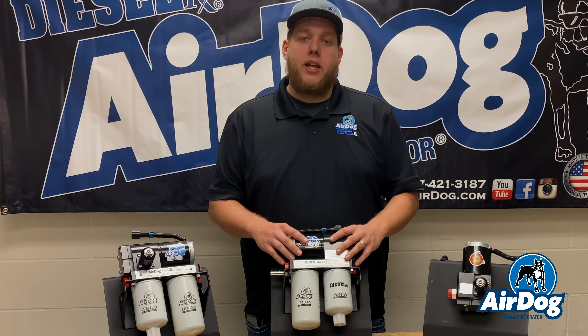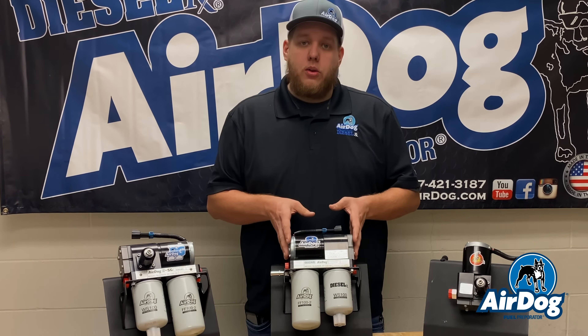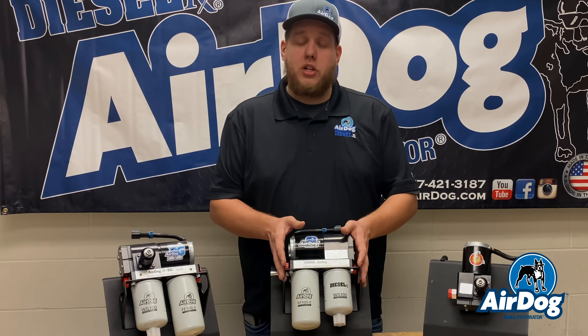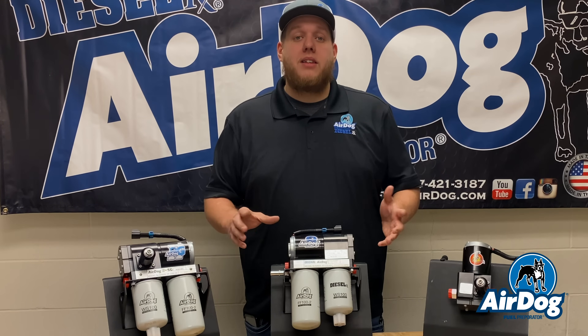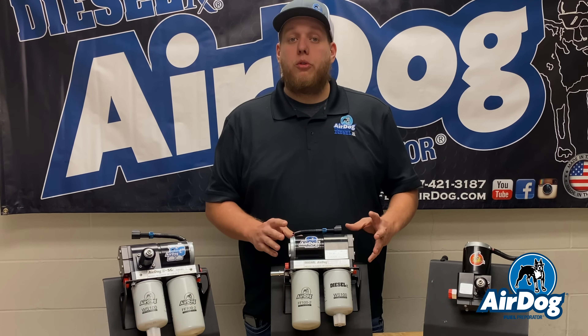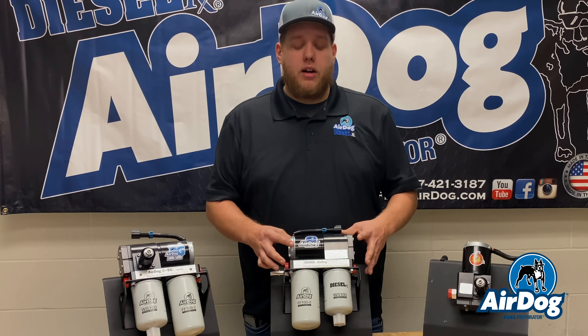So we wanted to update it a little bit to make sure that you guys are getting the best product possible. We are going to start using the four-bearing motor design on this pump. So this will be the original AirDog 4G — the same motor tower that we've been using for the past seven years. Great success, super reliable, super quiet, just now in a nice simple package with the ball spring-style regulator.